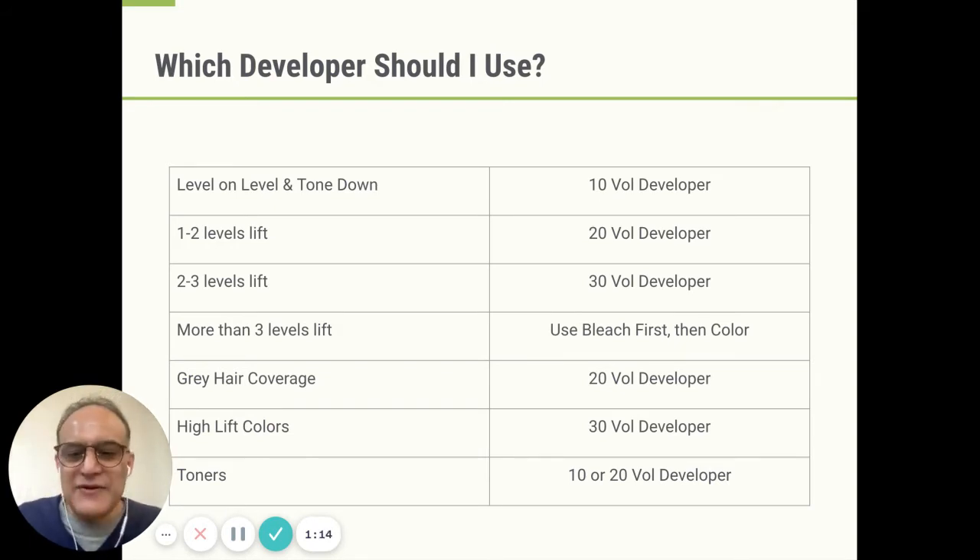For gray hair coverage, we always recommend 20V. I know there are some people who say 10V — sometimes it's what they're taught in cosmetology school — but gray hair is rather resistant to color. It can be very, very tough to color gray and mask it properly. 20V means you open the cuticle more, you deposit more color in, and you have a better chance of covering the gray properly and getting a nice color vibrancy at the end.